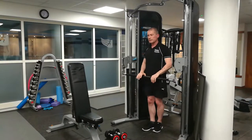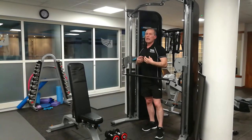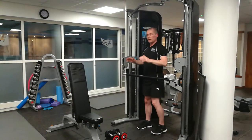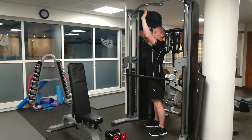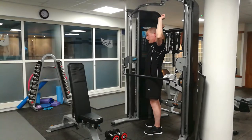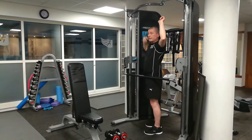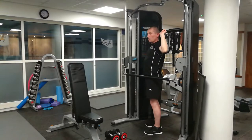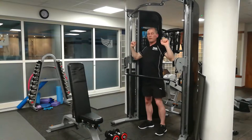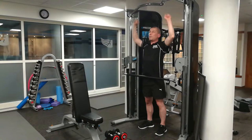One thing I will mention is that you should never do any presses behind your neck. Some people may advocate it, but you're heading for a shoulder injury if you press behind your neck. As I mentioned, the natural angle of your shoulders comes forward. If you place the bar behind your neck, it's a very unnatural position for the shoulder joint. Always have the barbell in front and push it above your head.